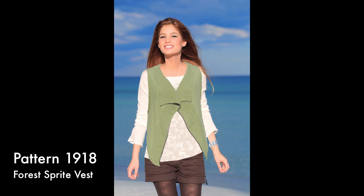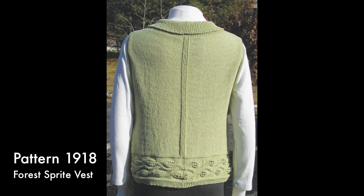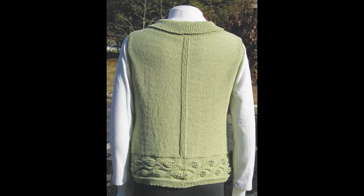The Forest Sprite Vest is a super simple shape — really just a rectangle with openings for the arms — but with a beautiful vine pattern at the lower edge. It perfectly showcases the elastic quality of Pettiwick and how it both drapes and keeps from sagging.